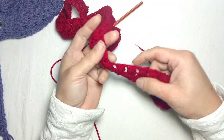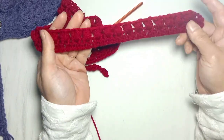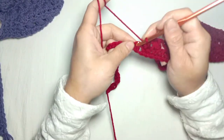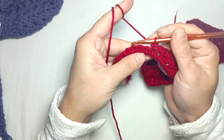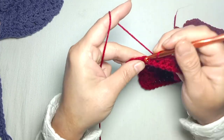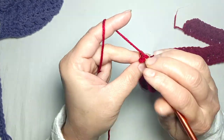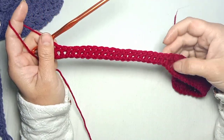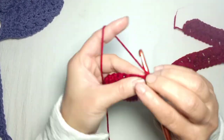In the 80 double crochets, skipping one double crochet and making one puff stitch in the next double crochet, I have made 40 puff stitches in these 80 double crochets. Now again make one single crochet in each of the 20 single crochets I made previously. Now we have made 20 single crochets in 20 single crochets. Again chain one and turn, make one single crochet in 20 stitches.